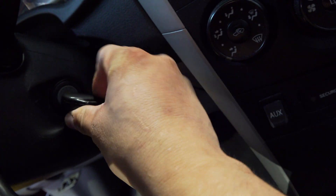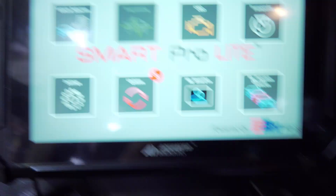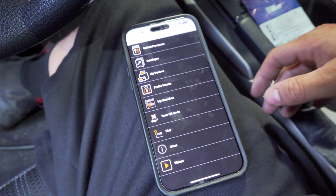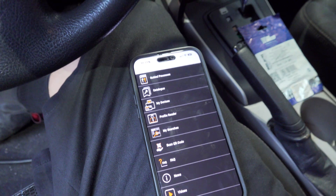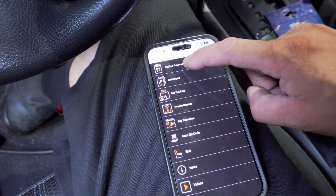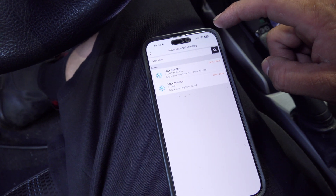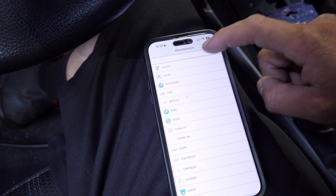We are going to go ahead and stick the good key — the original key — in there. We are going to use the MyKeys Pro app on this one. I wanted to give it a shot and see how it goes. We are going to go ahead and look up guided processes. We are going to go to program a vehicle key, then go to Toyota.